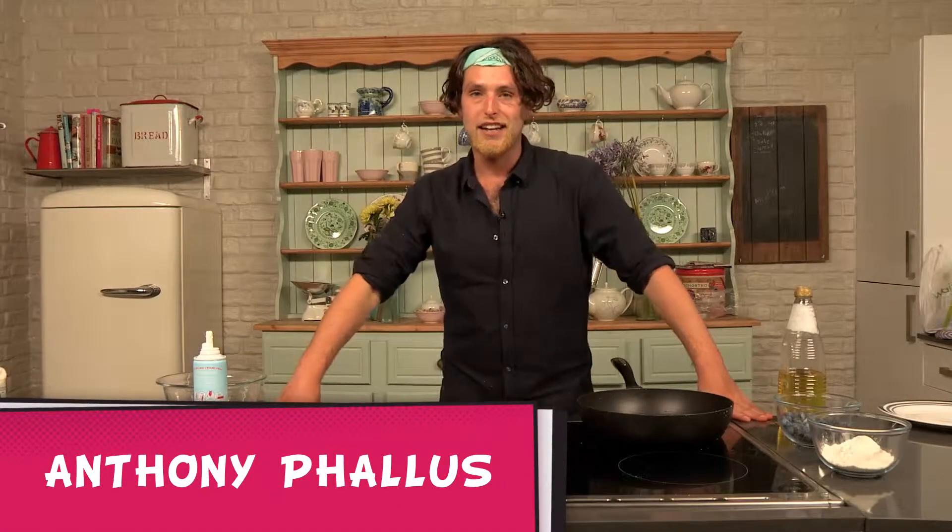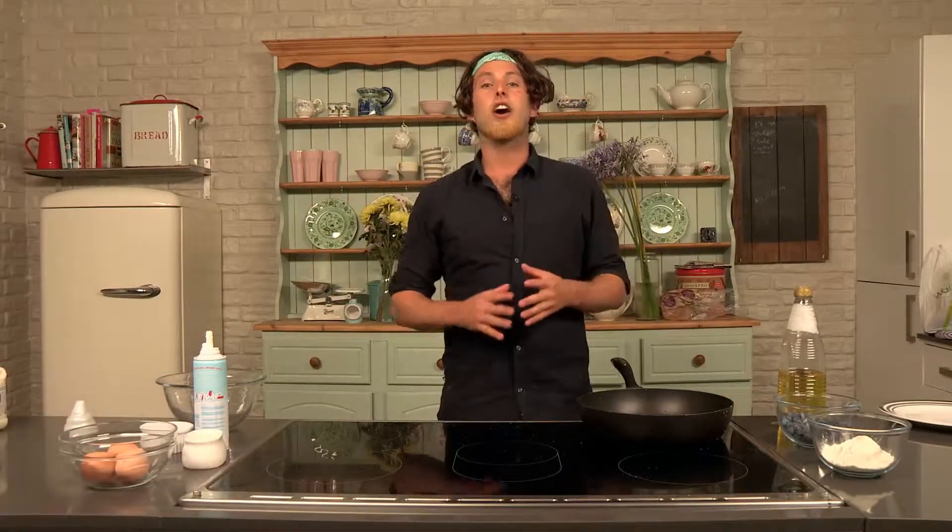Hey, welcome to Cookie with me, Anthony Feles. Today, guys, I'm going to show you my world famous Blueberry Pancakes.